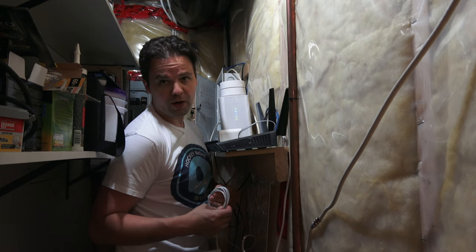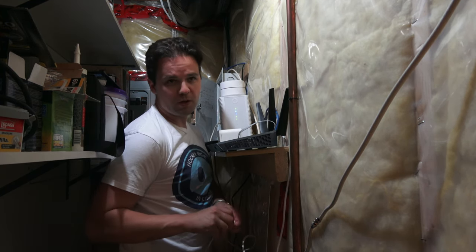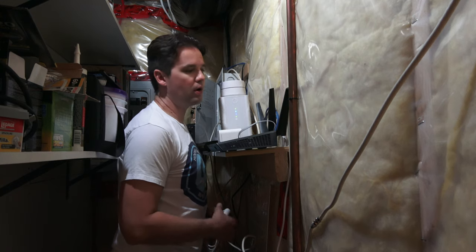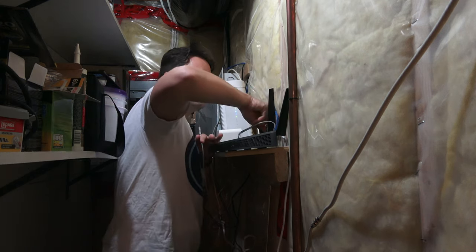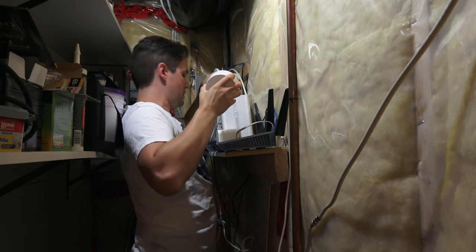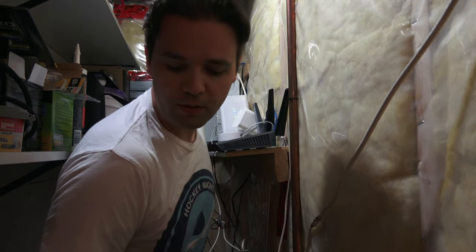This is where the coax cable comes in for the internet — kind of a tight space. I'm going to plug in the first point here and power it up. I'll leave the Nighthawk plugged in but disconnected from the network, just in case I want to go back to it. Using the ethernet cable that came with the kit, I'm plugging in the internet connection and then the power. A blue light is coming on. Let's get the app loaded and configure the first point.